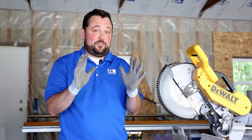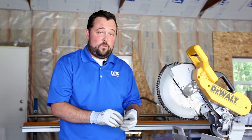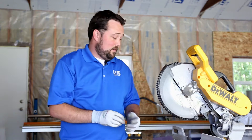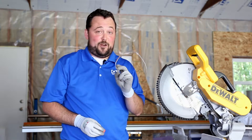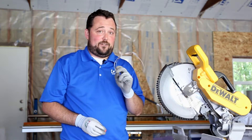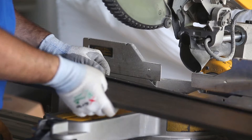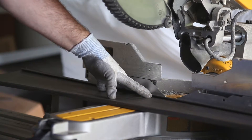You're going to want to wear gloves because the metal we're cutting is going to get pretty sharp on the edges. You'll also want to wear hearing protection — cutting metal is quite a bit louder than cutting plastic or wood. We're also going to wear eye protection. The metal chips are going to be shooting out of this blade, so eye protection is very important when cutting metal.